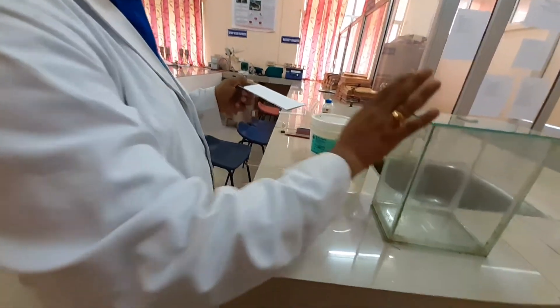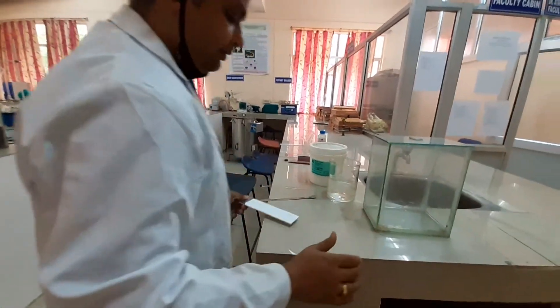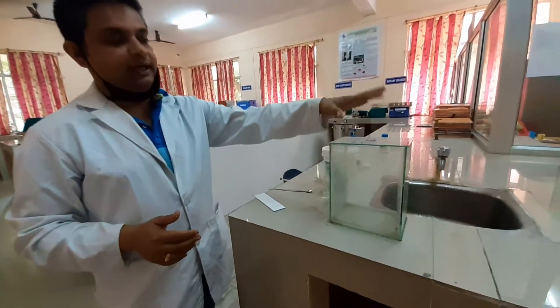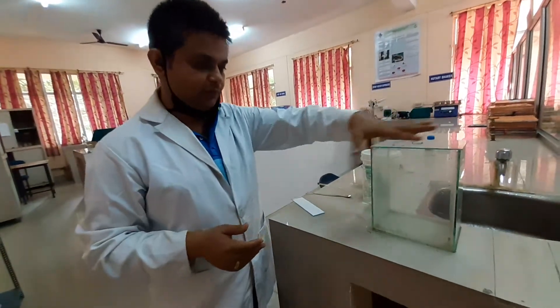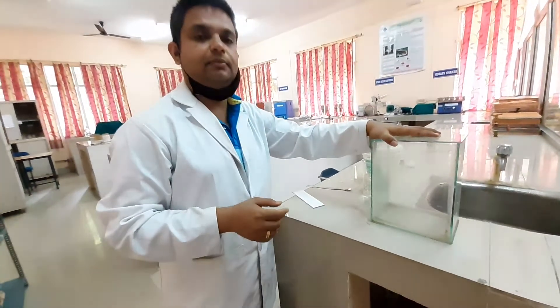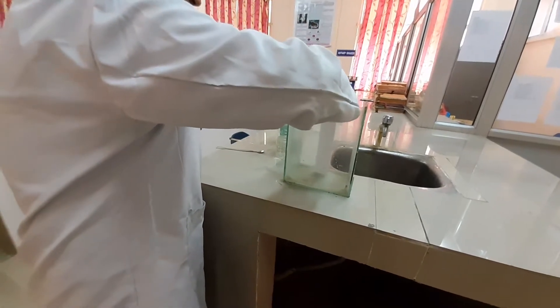After drying, this is the solvent system chamber. In this chamber, we have kept diethylamine and methanol in a 9:1 ratio as the solvent system. Let us mix it for some time. This is your solvent preparation, and this chamber has already been saturated. If you want to saturate the chamber quickly, you can put a filter paper over here so that the entire atmosphere of the chamber gets saturated with the vapor of the solvent. The saturation of the chamber plays a very important role in getting proper TLC spots and separation of components.